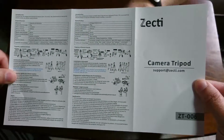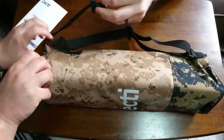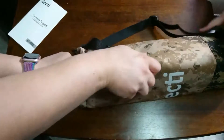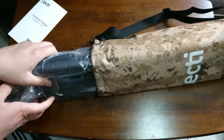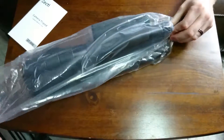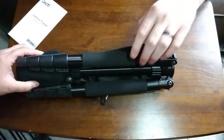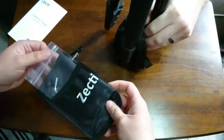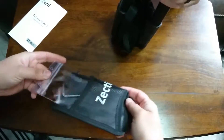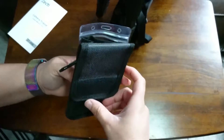Let's go ahead and get into the bag itself — it's got a nice little drawstring. Alright, set the bag aside. It comes inside another bag, so set the other bag aside. That's interesting. Alright, so there's an allen key that comes with it, probably to take off some of these legs for the monopod option.